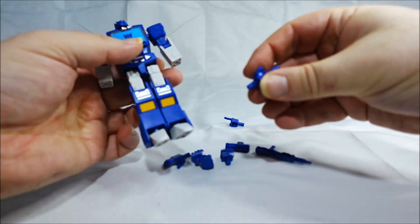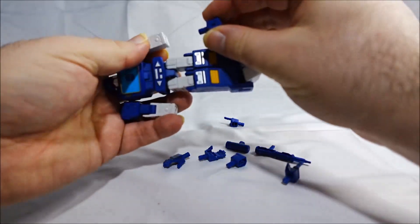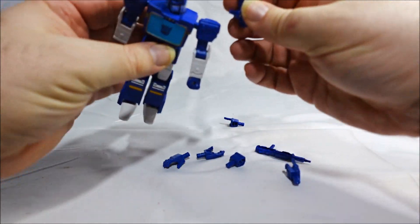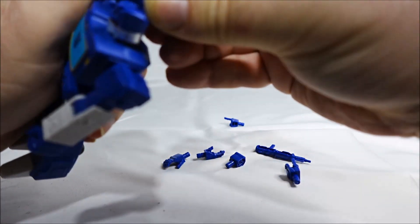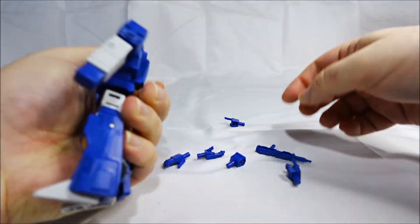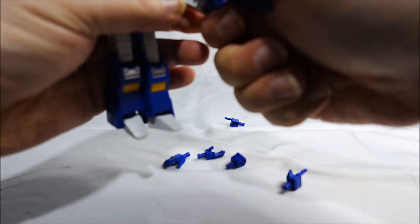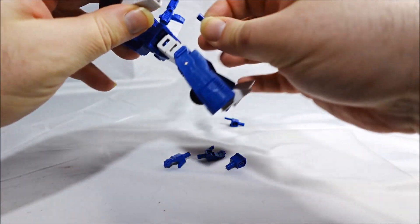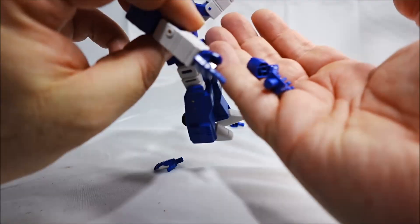Then you have hands. We have fists — closed fists for the weapons. We have a shoulder weapon right here. You can plug it on to the shoulder, of course. And we have the gun. There's just one. You also have a couple of different hands: closed fists, open hands, and pointed hands.